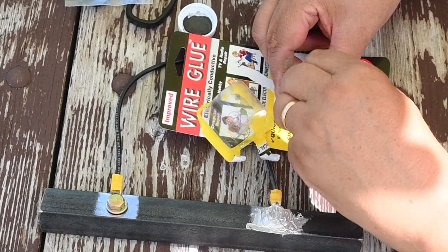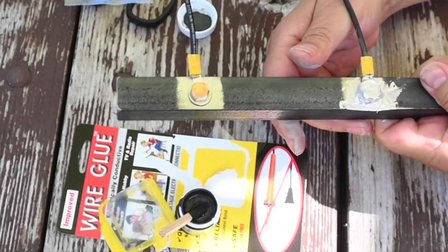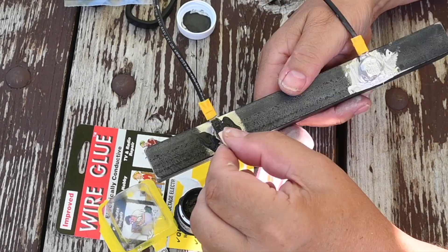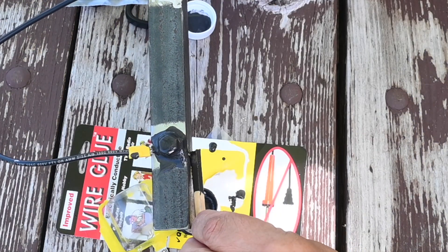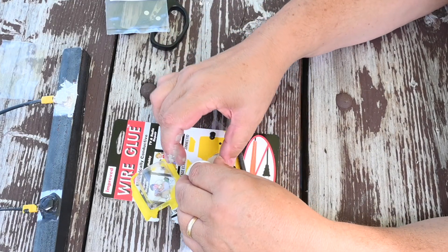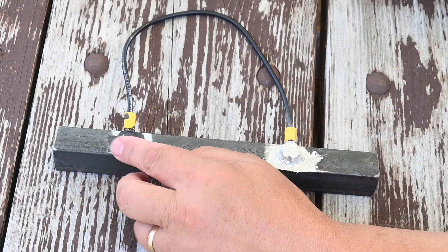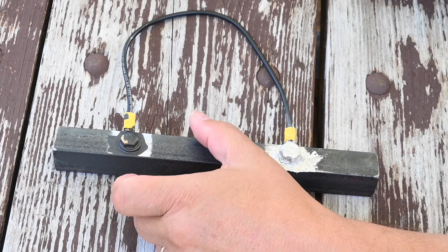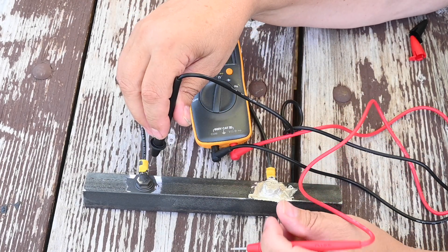The wire glue needs to be stirred up as it has separated. Once reasonably mixed, we apply it. This definitely makes more of a mess than the silver epoxy — it is more runny. After letting both sealants cure for a day, we see that the silver epoxy has hardened. The liquid wire has also hardened, but much of it has run off, so right away I see this as suitable for horizontal level surfaces only. A quick check with a multimeter confirms good continuity for both examples.